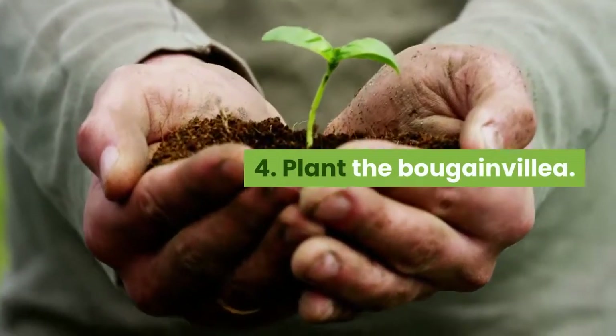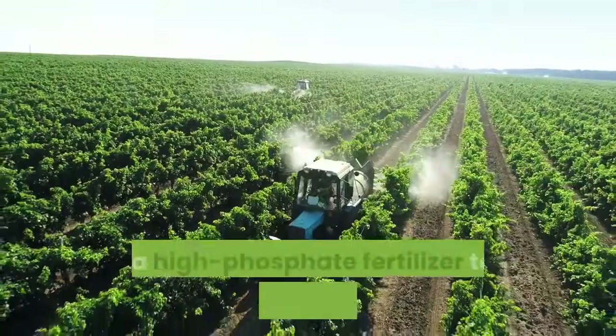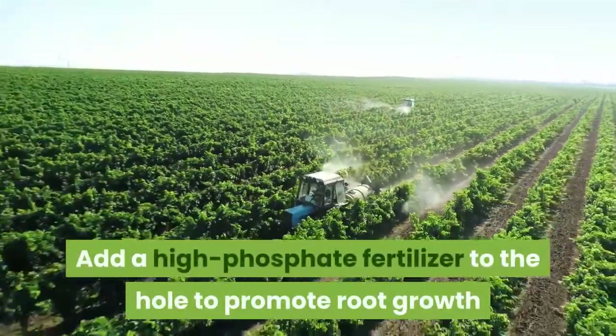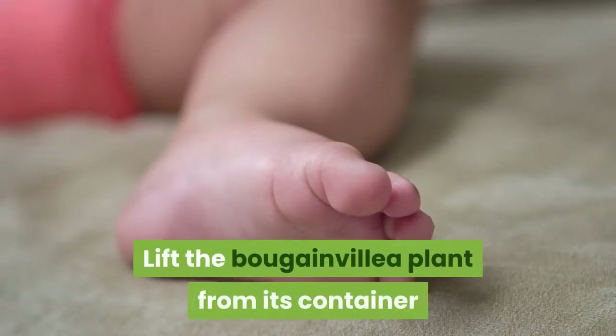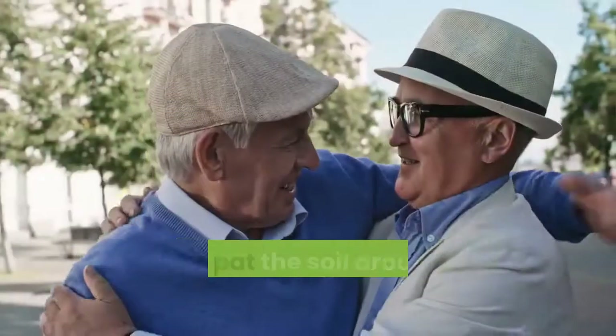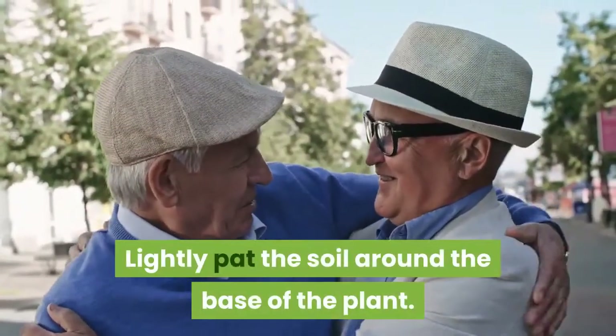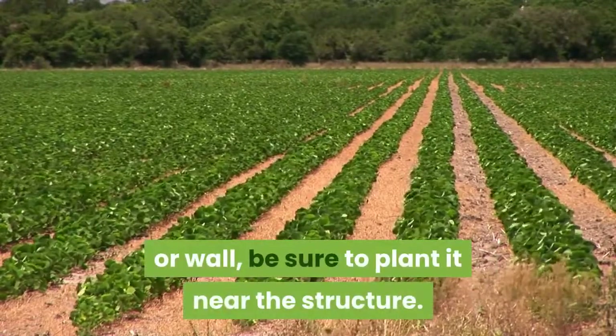Plant the Bougainvillea. Dig a hole as deep as the Bougainvillea plant's root ball. Add a high-phosphate fertilizer to the hole to promote root growth and help the flowers bloom. Lift the Bougainvillea plant from its container and tickle the roots, then set the root ball into the hole. Lightly pat the soil around the base of the plant. If you want the Bougainvillea to climb a trellis or wall, be sure to plant it near the structure.